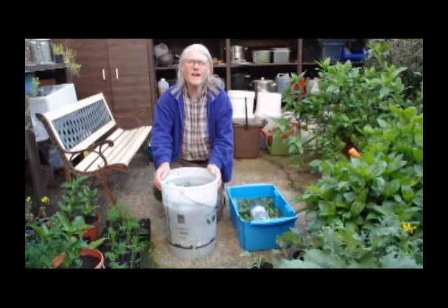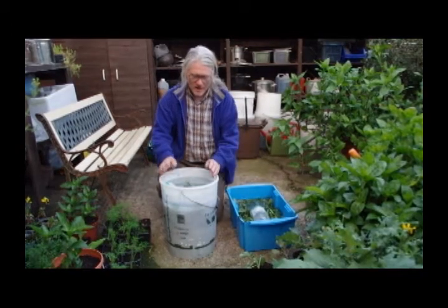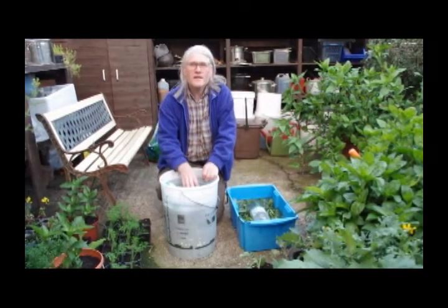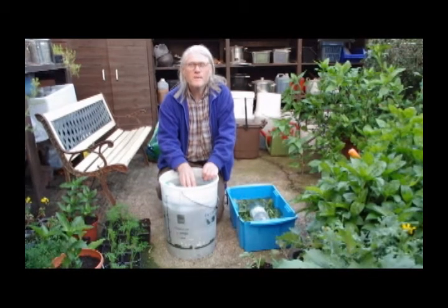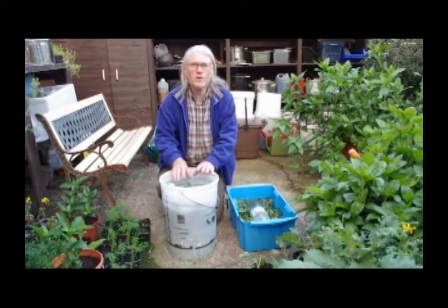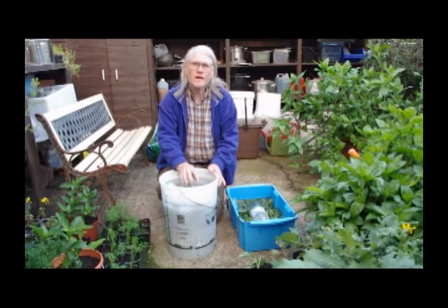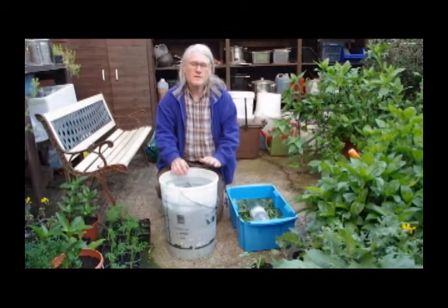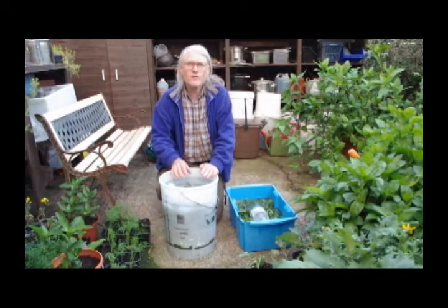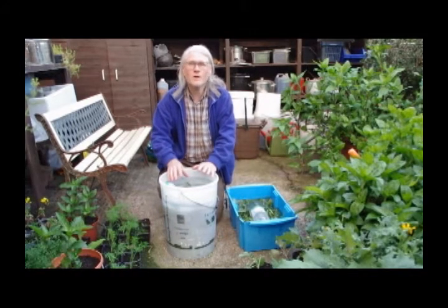Here we've got a cold extraction of woad leaves. I picked the leaves about a couple of hours ago, and all I've done is washed them to remove any soil or any of the mucky bits. We've just put them in these tubs in cold water, and it'll take about three days — maybe a bit more, maybe a bit less, depending on the temperature out here.